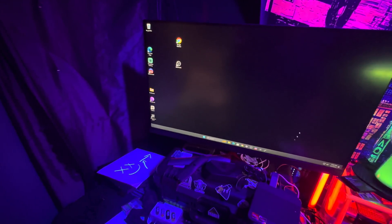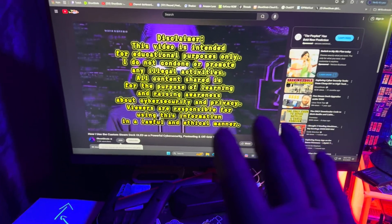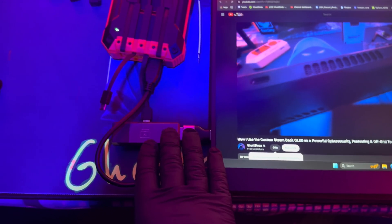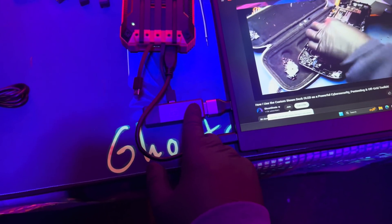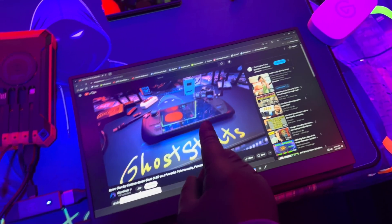Right now, the user wouldn't know their screen is being duplicated unless they actually looked into it. It works — here's me on this computer playing one of my videos, and the audio actually comes over too. This is all being done wirelessly. A battery bank is plugged into the monitor to power it, and also into this device, and right now I have the audio and video feed coming from this computer.